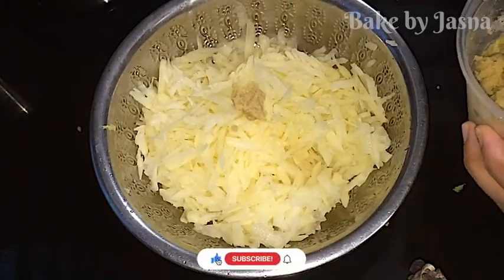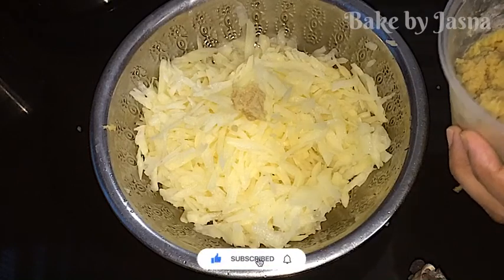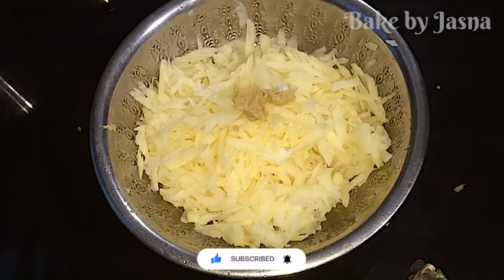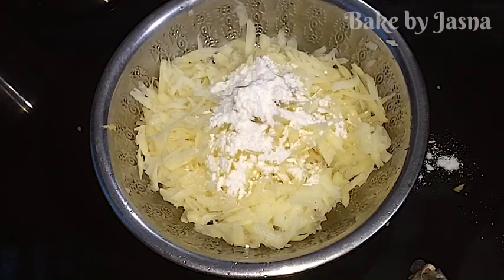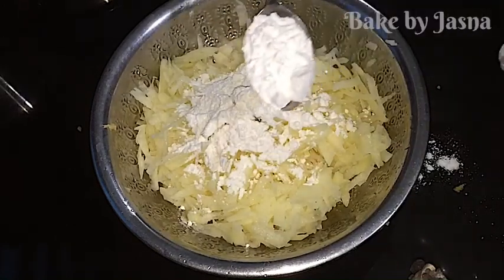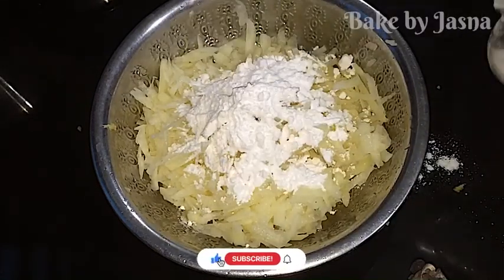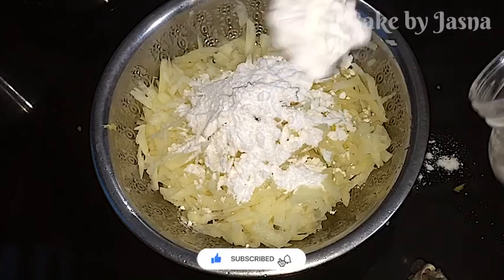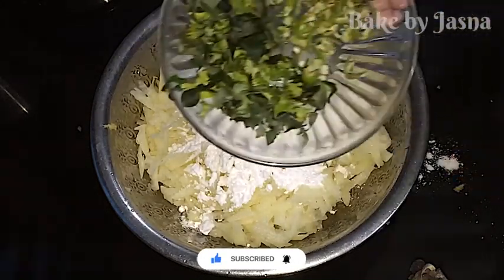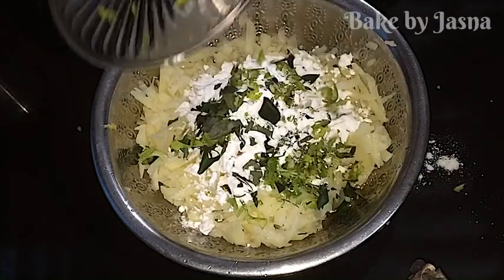Add one teaspoon of ginger paste. Add one tablespoon of corn flour, then add two tablespoons of corn flour. Add the corn flour to make it crispy.